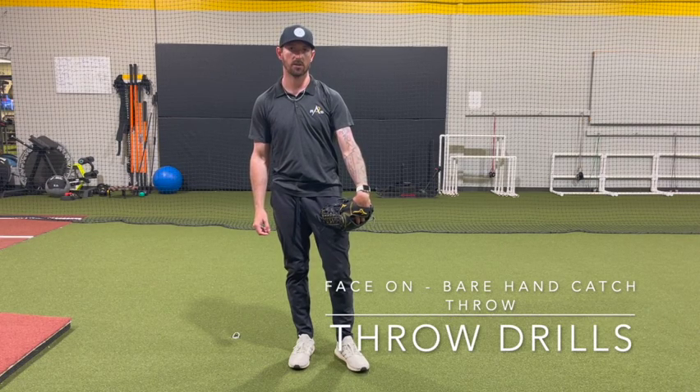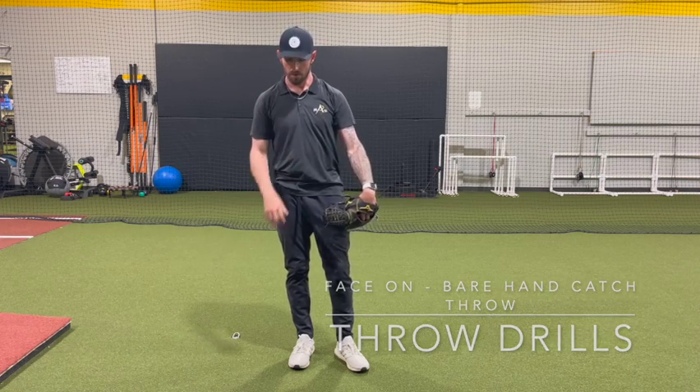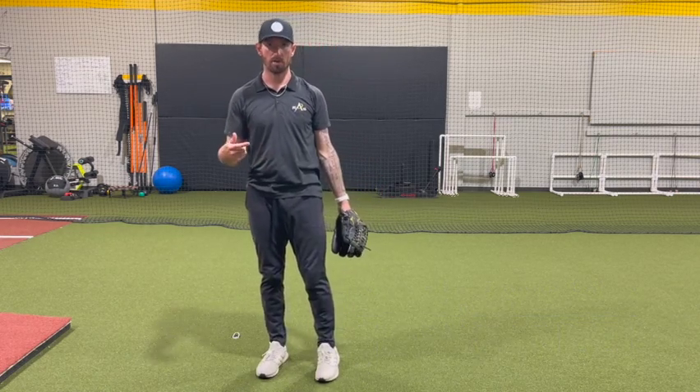This is going to be our bare hand catch throw. The ball is going to be coming to you right here from face on. What I want you guys to do — you're probably going to need a partner for this.